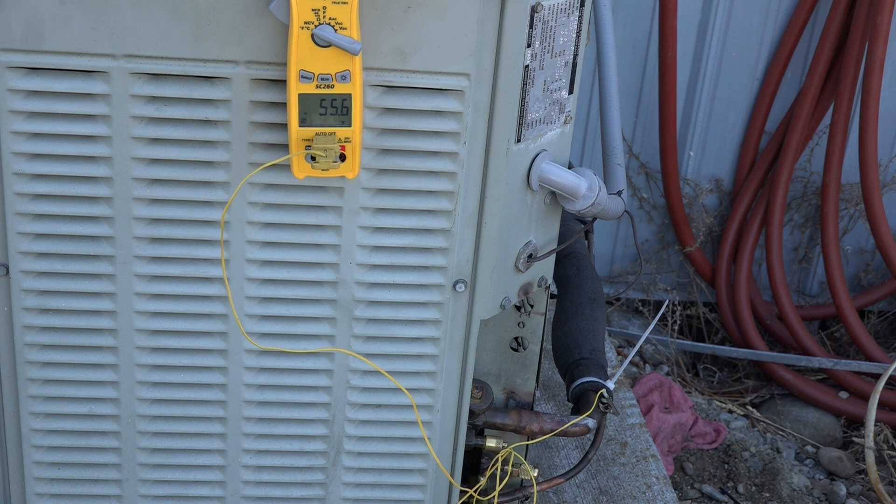This takes a lot of practice to get right, and I don't necessarily recommend it for someone new to the industry — you're going to need to do a lot more checks to make sure you're right. But putting the gauges on each time you do a service can really be pretty negative on these critically charged machines. With practice, you'll come to where you can tell whether the charge is right or not.